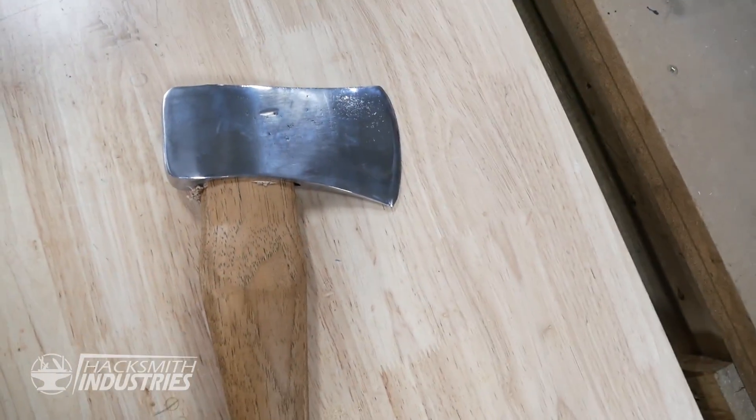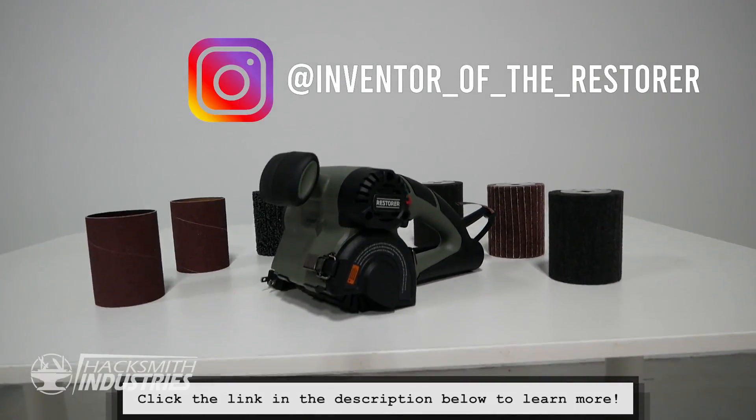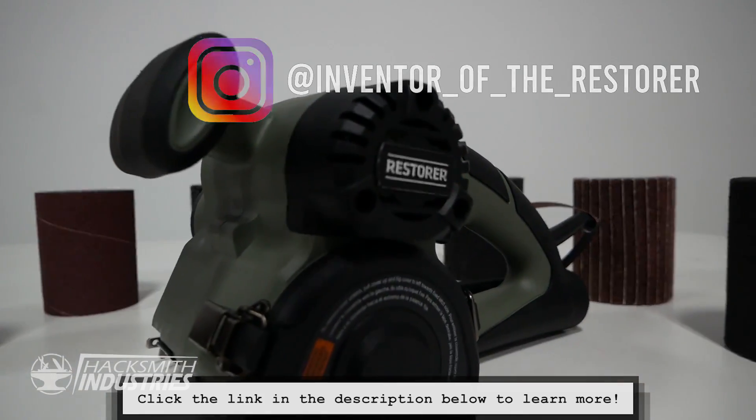If you guys want to learn more about the Restorer, check out the Inventor of the Restorer on Instagram, or follow the link in the description below.